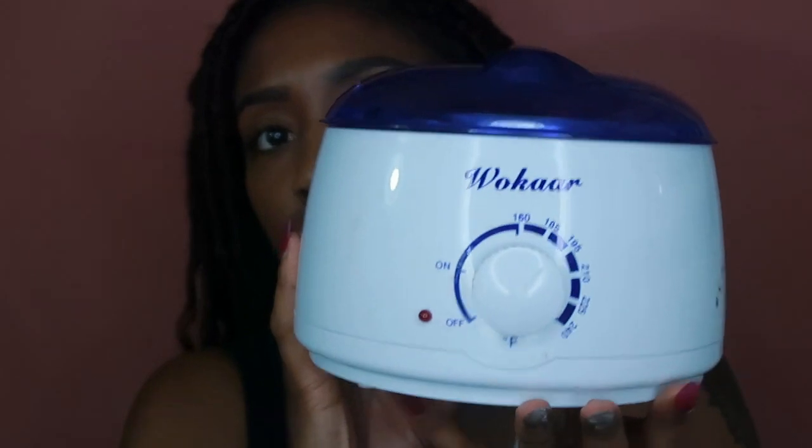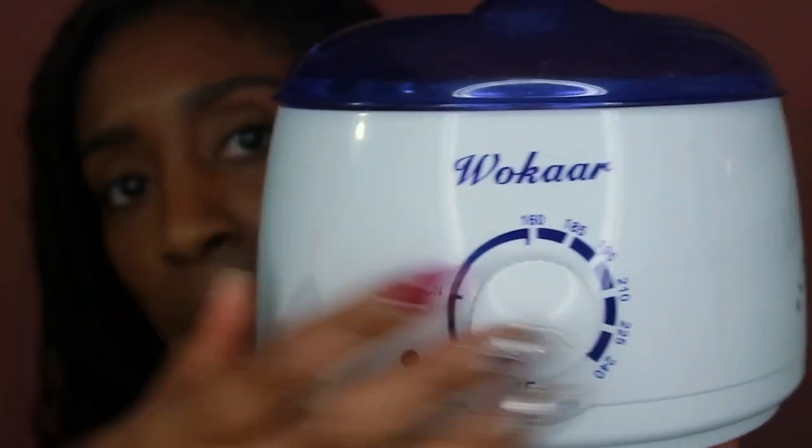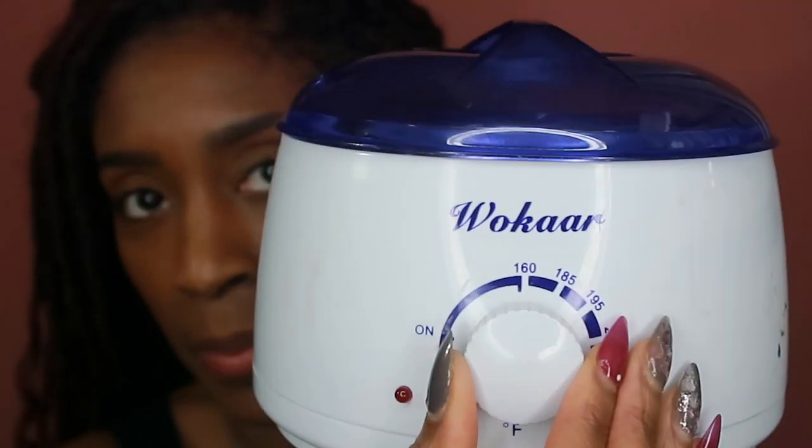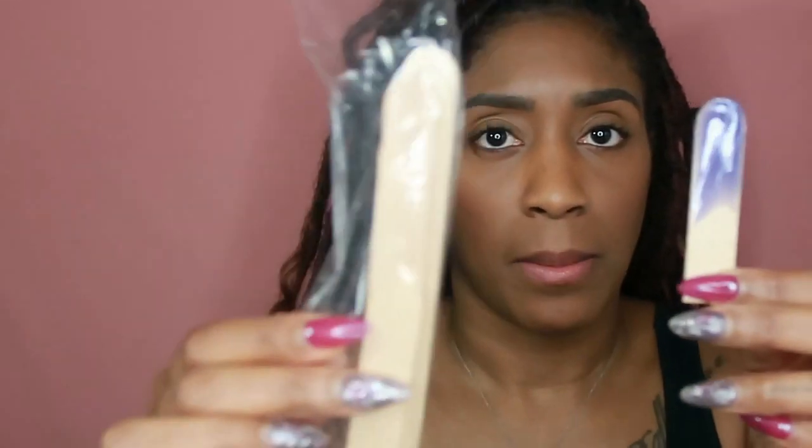This is my little waxing set — this is the temperature dial. I turn it all the way to max when starting and warm the beads up, then when all the beads are melted I cut it to the lowest temperature, let it cool off, and then take my little stick. They come full-size but I always cut them in half to save money. You slap it on, let it stiffen up, snatch it off, and clean your pits with some toner.